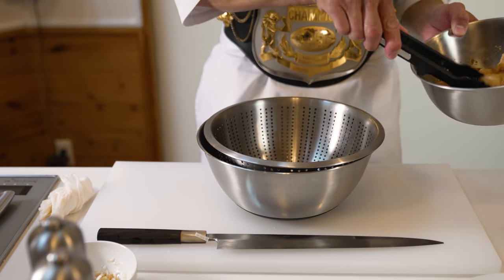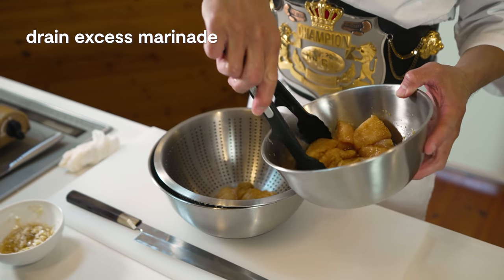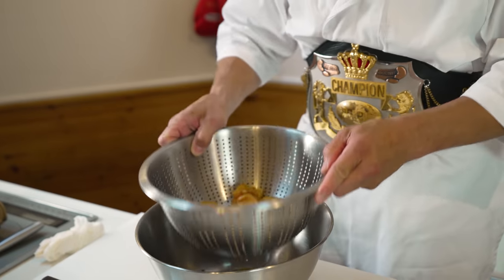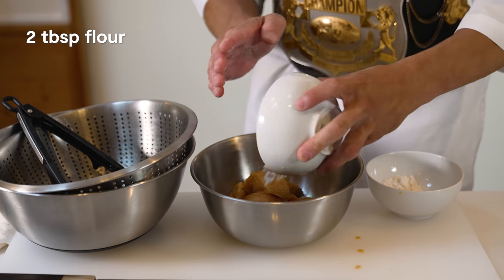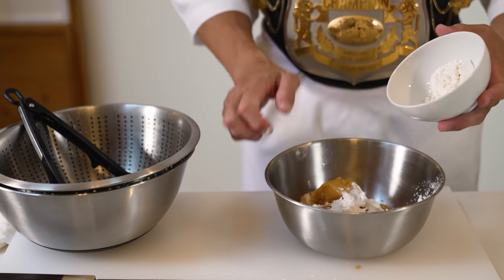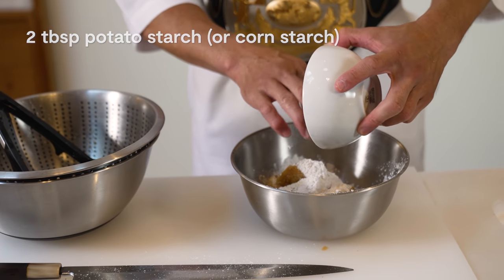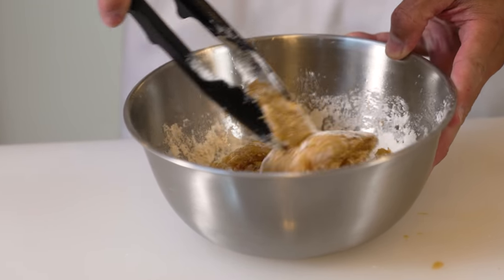Now our chicken is done marinating, we want to drain it a bit before we prepare it for cooking. Use a colander or a sieve and drain out the excess liquid. Then we will mix the chicken together with 2 tablespoons of flour — be sure to accidentally cover the counter in flour, that's a very important step. Just a joke! Then we will add 2 tablespoons of potato starch — you can also use corn starch. Make sure all the chicken gets completely covered.